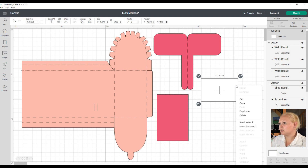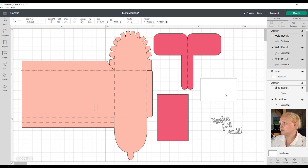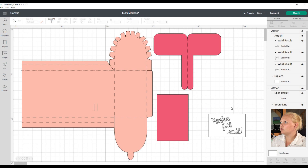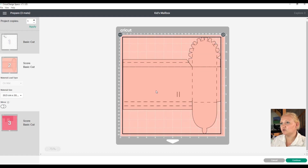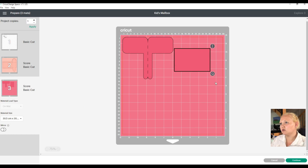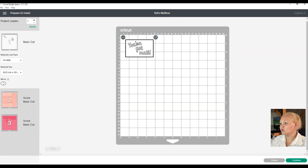I'm going to move this to make sure the whole thing fits, then select and attach it so it will cut as one - which is exactly what I want. Now we're going to go to Make It again and continue. I'm going to check all the slides look fine, and for the last slide I'm going to change the direction so we don't waste any cardstock. Then we'll click back to our first cut because we're cutting vinyl first.